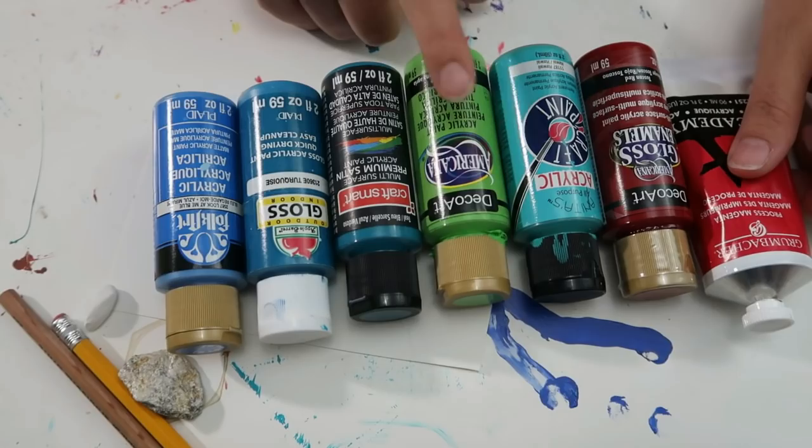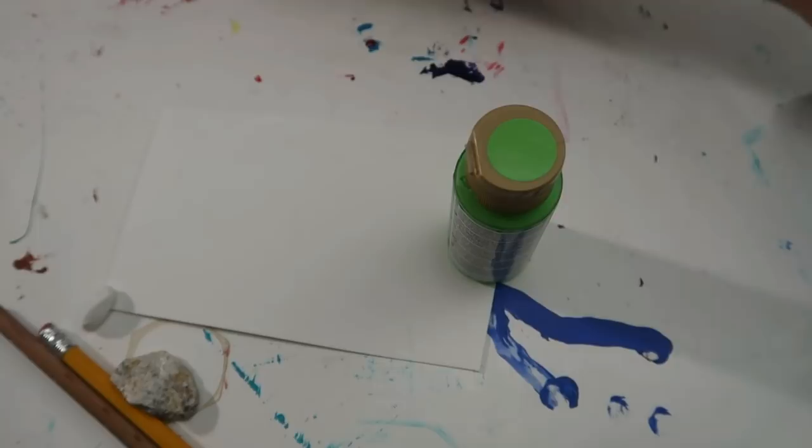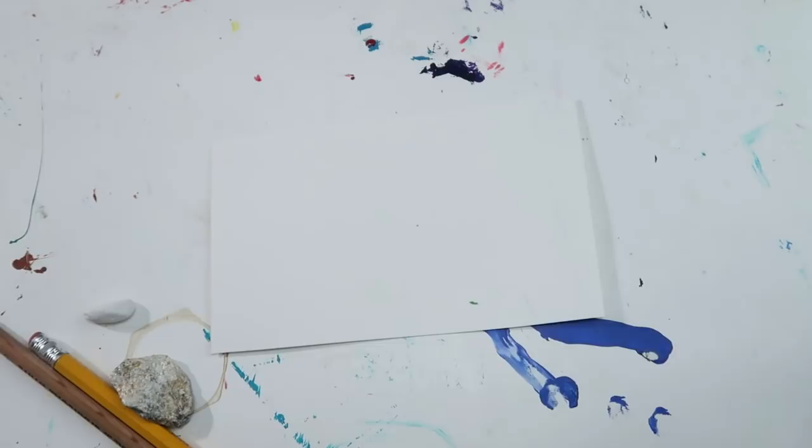DecoArt Americana has lots and lots of colors and a little sticker on top so you can see the color at a glance. Get you the primary colors so you can mix and match without spending too much money — you don't want to invest too much in something you may or may not get into. Just get a few colors to start.